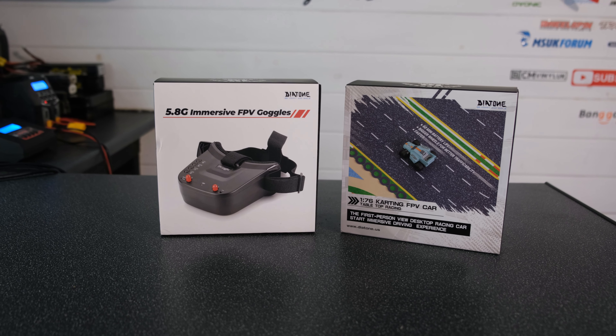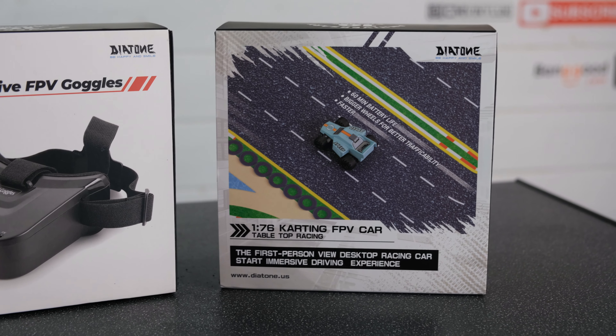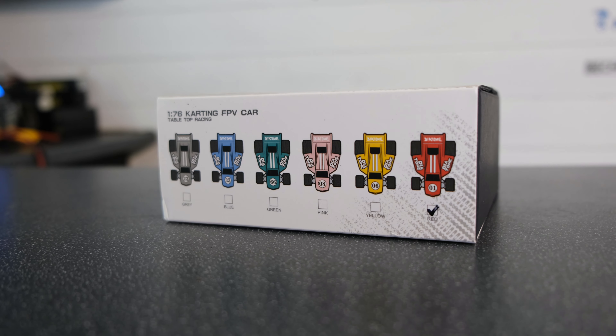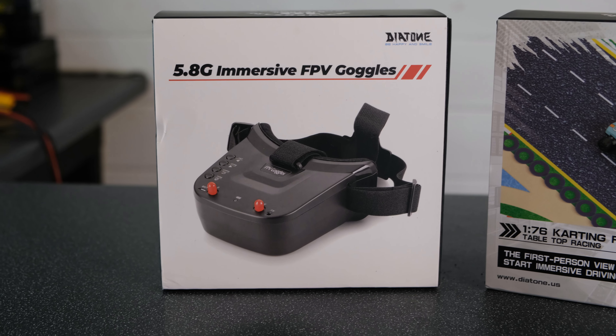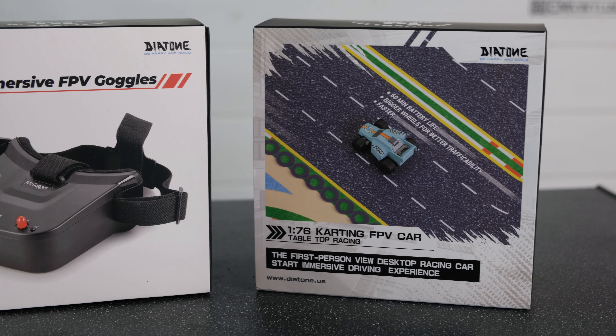This is the new Diatone Q33. It's a 1/76 scale FPV Mini RC car and it's available in six different colours. I've always wanted to give FPV a try and today I will be seeing how the Q33 performs.